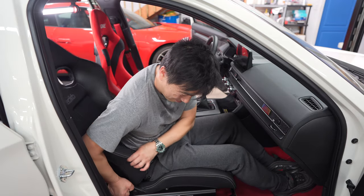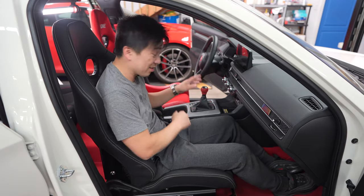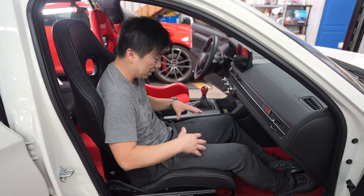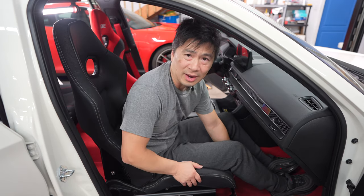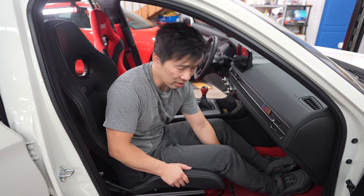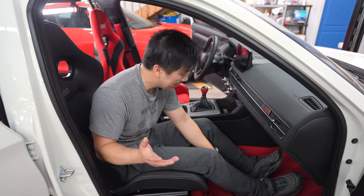It's not as snug as the Zeta fours, but for me this will do. It's not a full-on dedicated race car — it's just a weekend warrior and kind of like canyon runs. This seat will do.